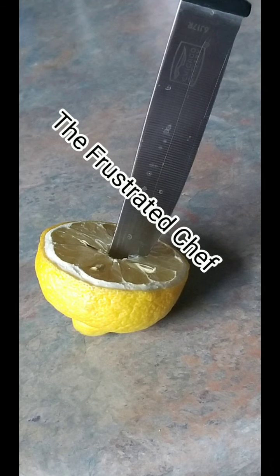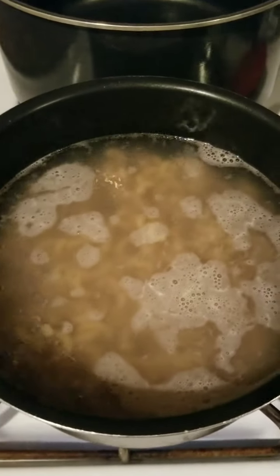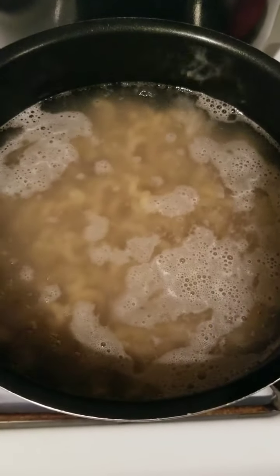Just imagine there's music here. I'm too lazy to upload some today. On today's episode of The Frustrated Chef, we make gluten-free pasta mac and cheese.